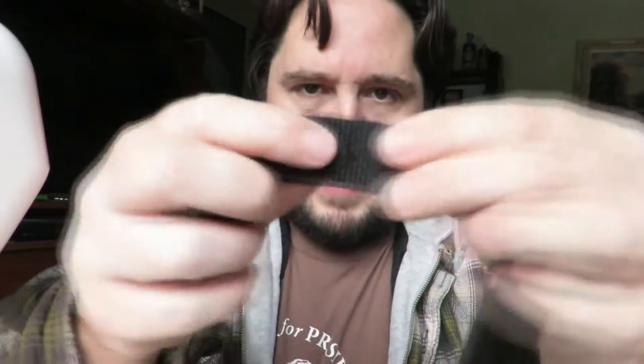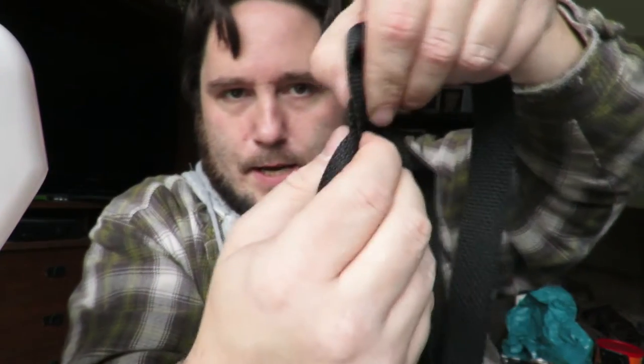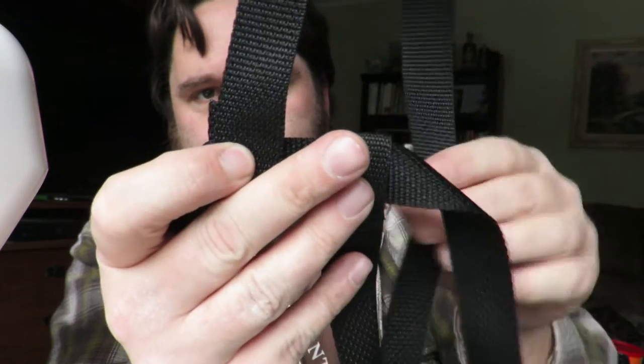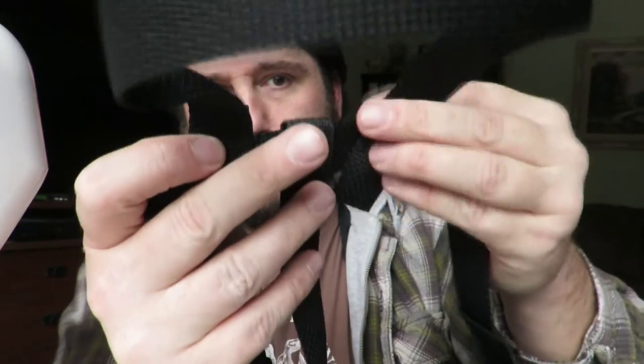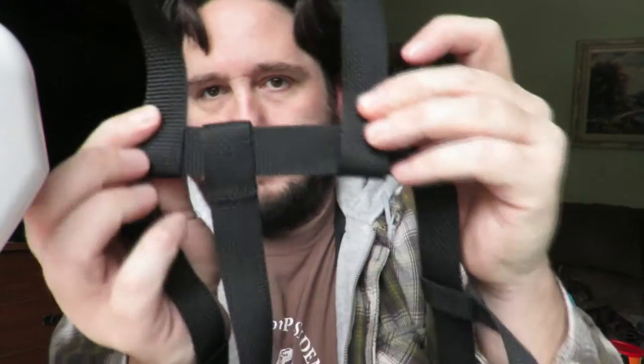Now you have the core of the carboy hauler complete — you have the loop. All we need to do is add the handles. Take the end pieces and wrap them around in the opposite direction, creating a loop on each side. When they come together and are sewed, they're going to act like a handle. Sew those two connections and you're literally done.